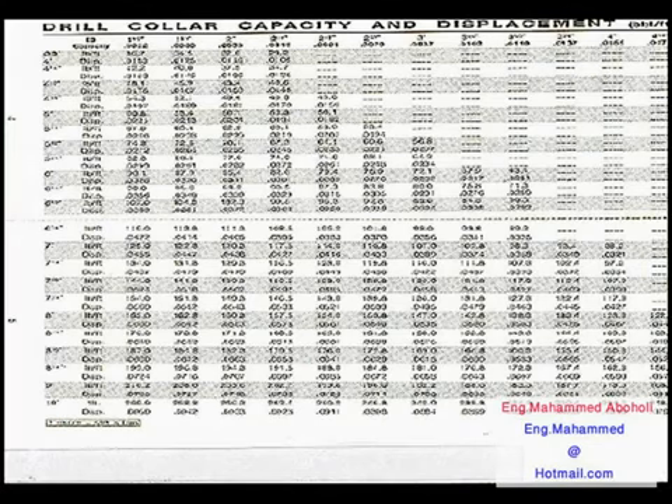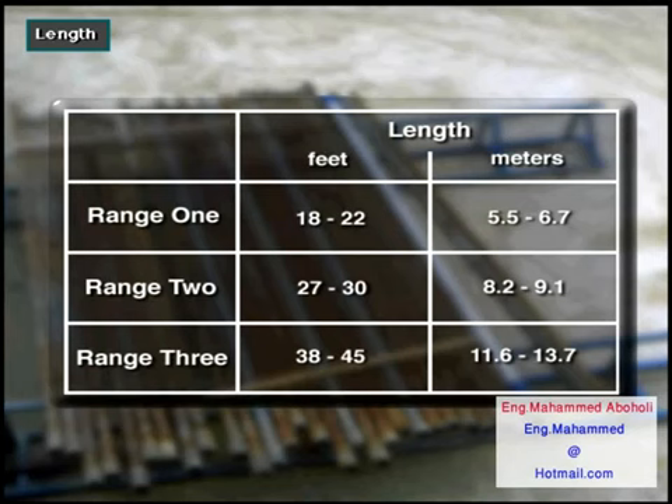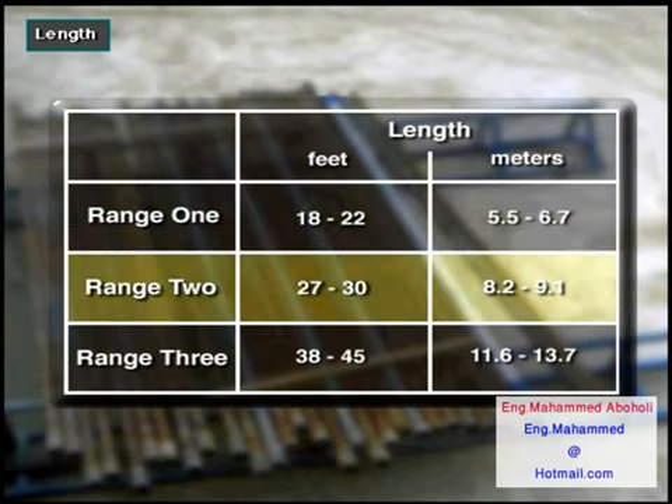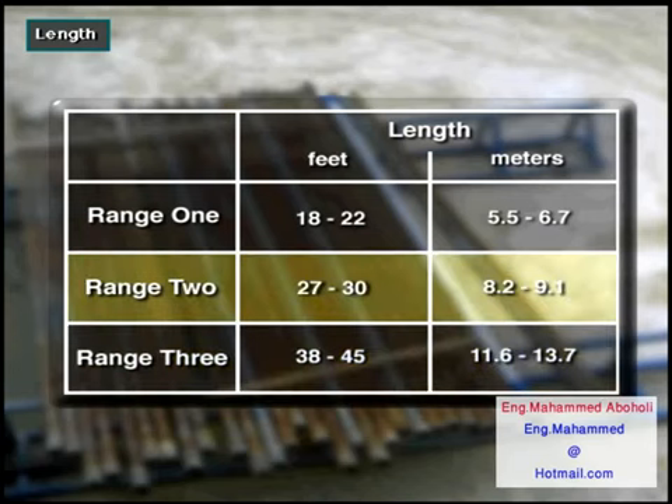Here is a typical oilfield tally book. Many of these have sections in them which show standard drill pipe specifications. Drill pipe comes in three ranges of length. Range 1 is 18 to 22 feet or 5.5 to 6.7 meters. Range 2 is 27 to 30 feet or 8.2 to 9.1 meters. Range 3 is 38 to 45 feet or 11.6 to 13.7 meters. The most common length is Range 2, 27 to 30 feet or 8.2 to 9.1 meters.